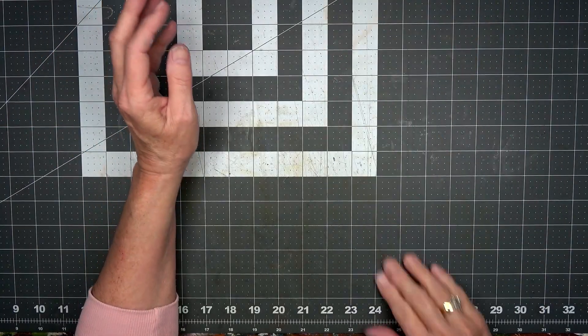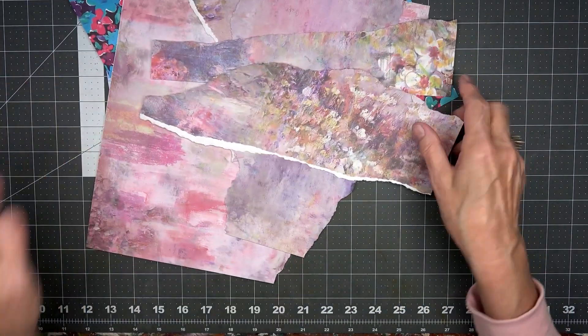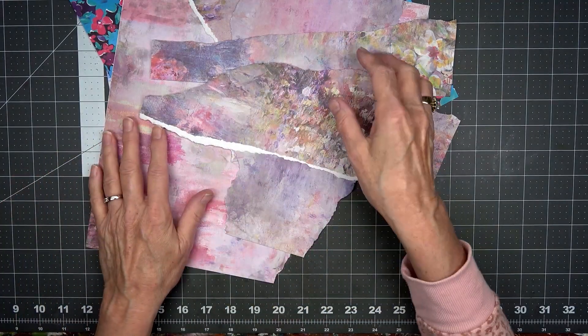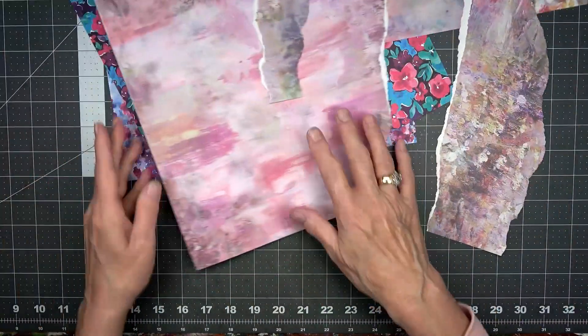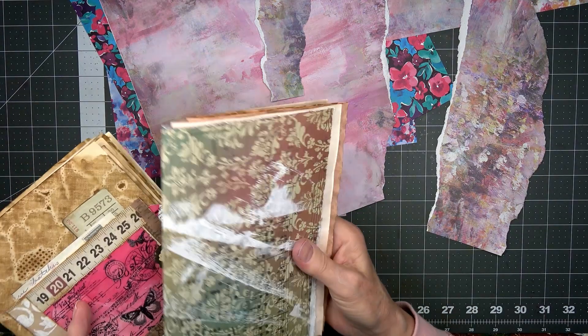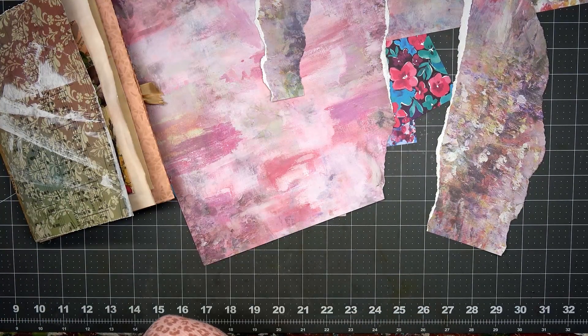Hello! I have a few pieces that I can put into a junk journal page. Where are my junk journal pages? I will have to go get them just a minute. Let's see what we have here — I'm not sure where they all are, but there are some of them. I'll show you what I have for our junk journal book.